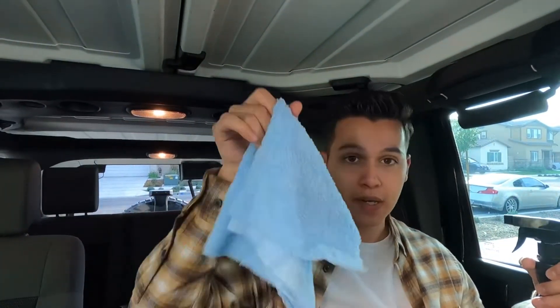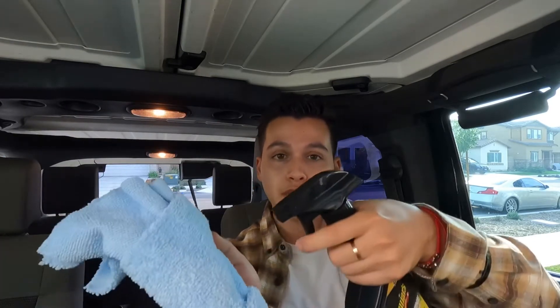I have another microfiber towel for this. One thing you want to do is keep all of your stuff separate — if you're gonna be cleaning your windows, use a different towel. Don't use one that has product on it because you will get streaks and fades and it will not look pretty. So I just spray it and then clean.